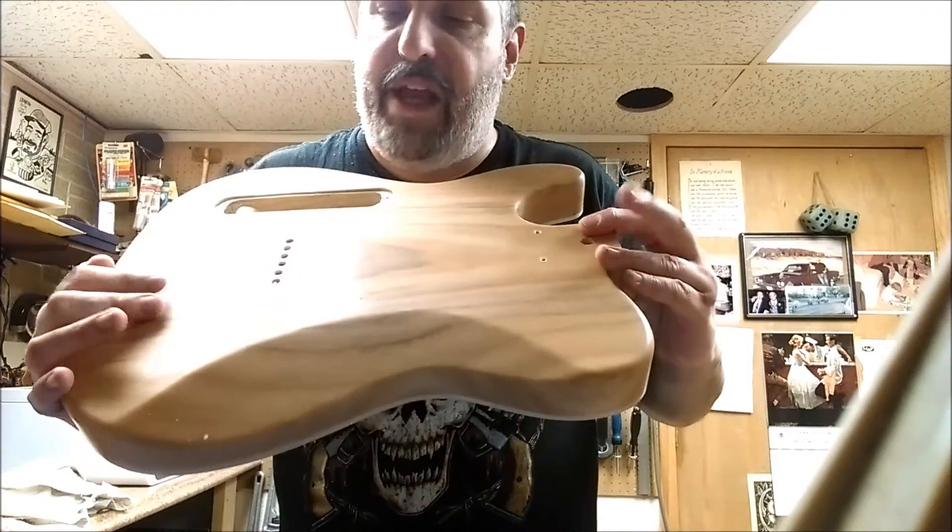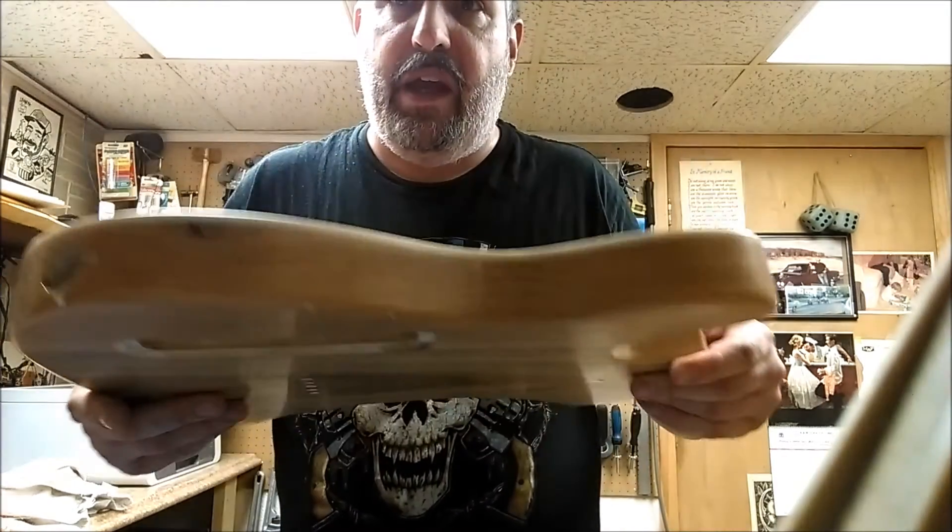I still have to go over it with a hand rub to finish up the polishing process. The back of it is basically going to stay as a flat matte finish, and I just have to clean up the rubbing compound that's around the edges.